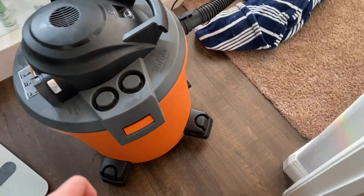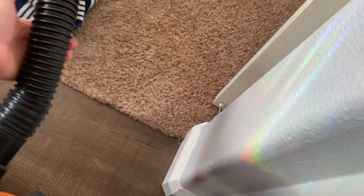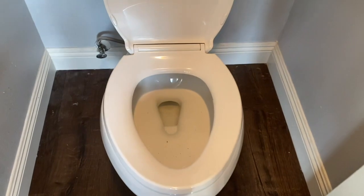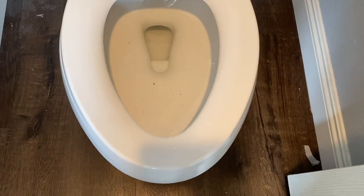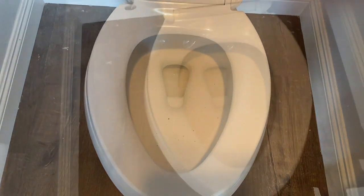Next, you're going to need a shop vac unless you don't mind a bunch of water all over your floor. You need to suck out all the water that has been left in the toilet, because if you lift the toilet up, all this water is going to come out of it. So go ahead and empty the toilet bowl with your shop vac.